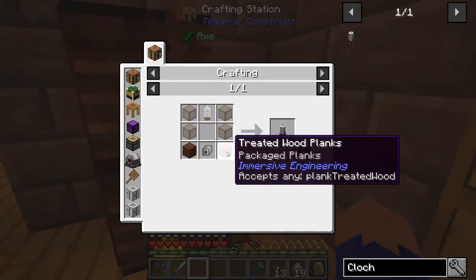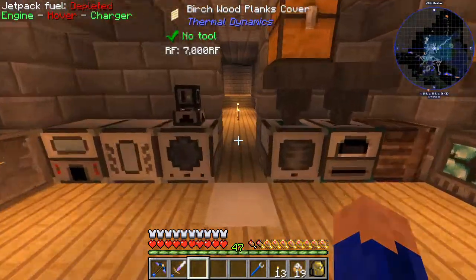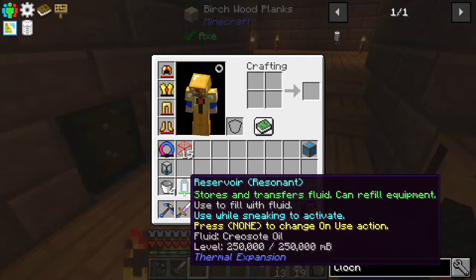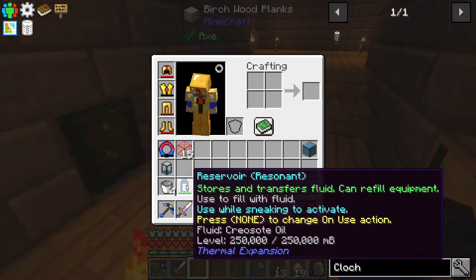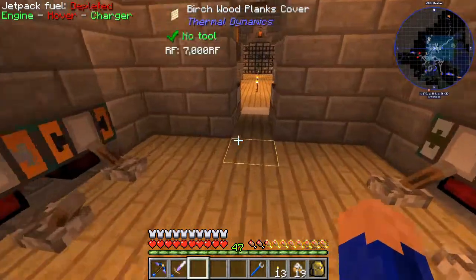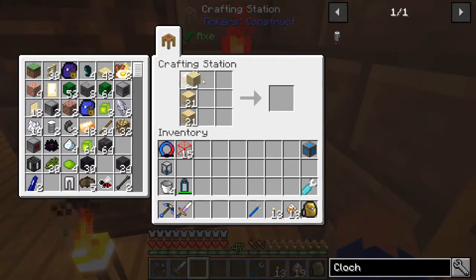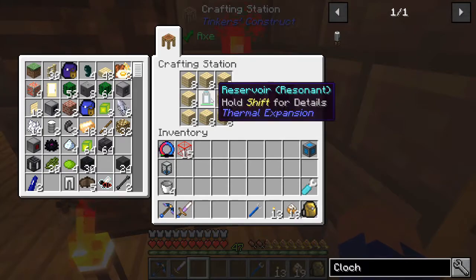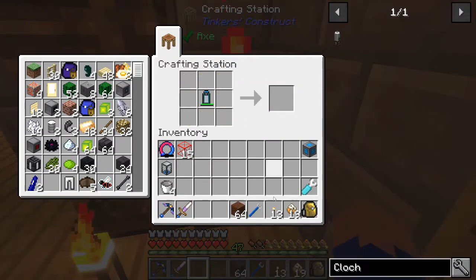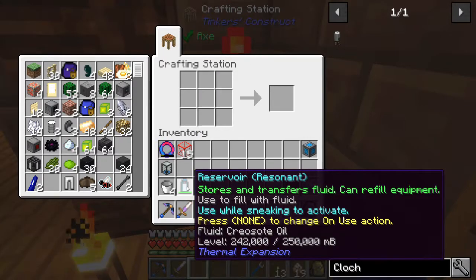The first thing we're going to try to make is the treated planks. Treated planks are pretty simple. The recipe for some reason will not show up in JEI, but we know from previous experience that it pretty much requires creosote oil to be able to make them. So what I did is I ended up making a reservoir full of creosote oil, and I just stole it from our portable tank and filled it right up. So basically all we're going to need to do is take our planks, surround the reservoir, and now we have the treated wood planks - creosote in the middle, planks on the outside, and we now have 64 treated wood planks.